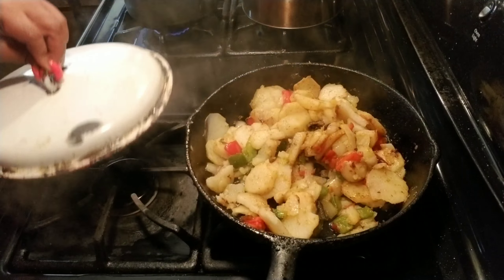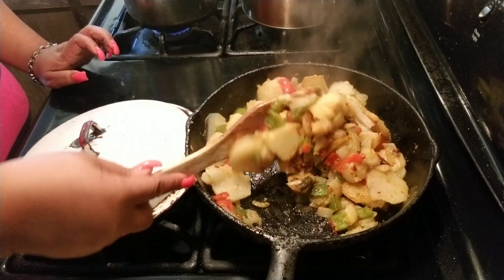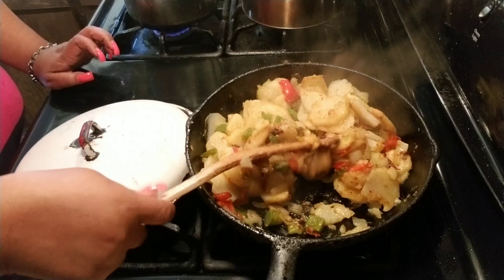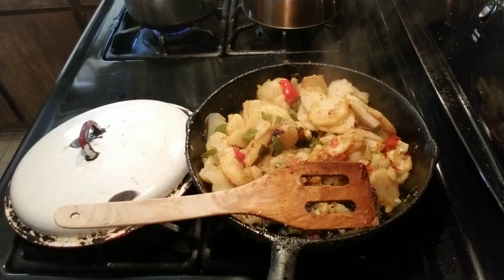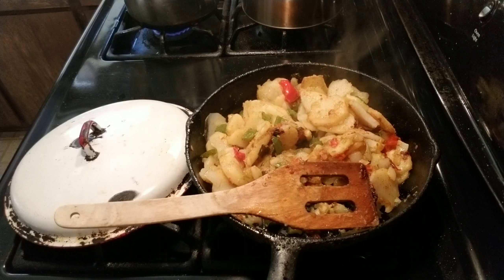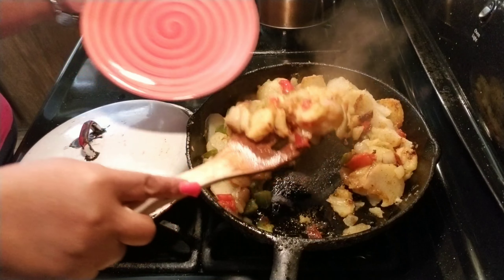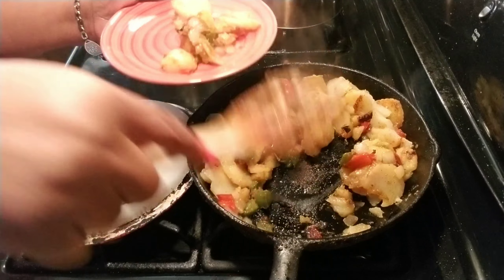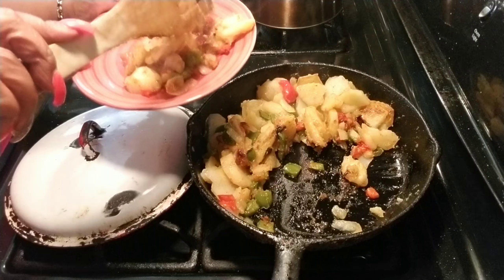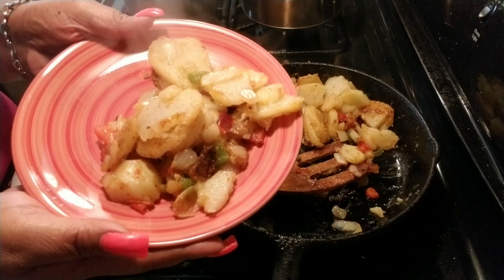All right, this is done. I just turned my fire off. See how tender — oh, look at that. I haven't dropped one. This is done. Let me get a plate. Oh, heaven — I'm in heaven. And there you have it: smothered potatoes.